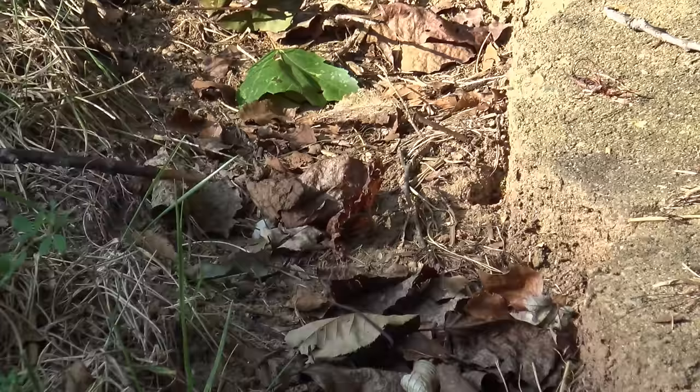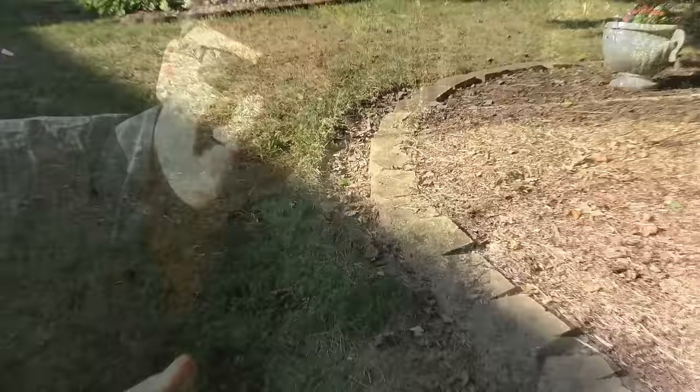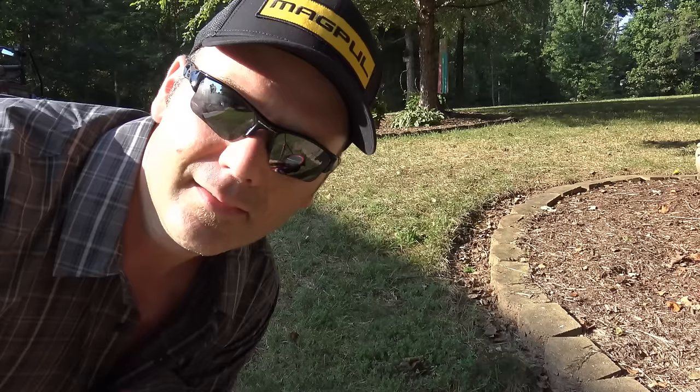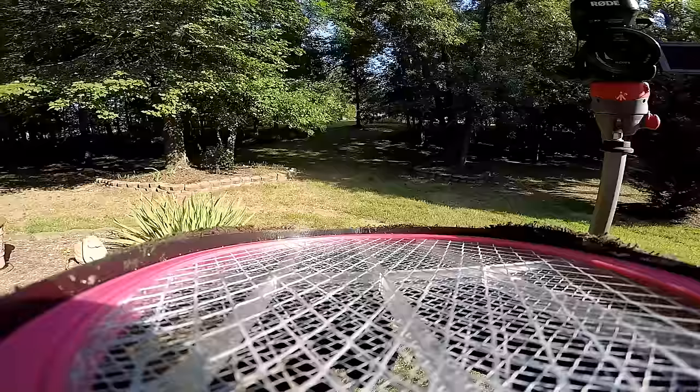First thing I want to show you is the yellowjacket's nest — see this hole right here? That's where they're going in and out, and they're not happy bees to be around. I'm pretty close to them and I don't want to be here for very long. I've got to talk fast and move fast because I don't want to get stung. I've got the GoPro on right here and we'll go ahead and get started.